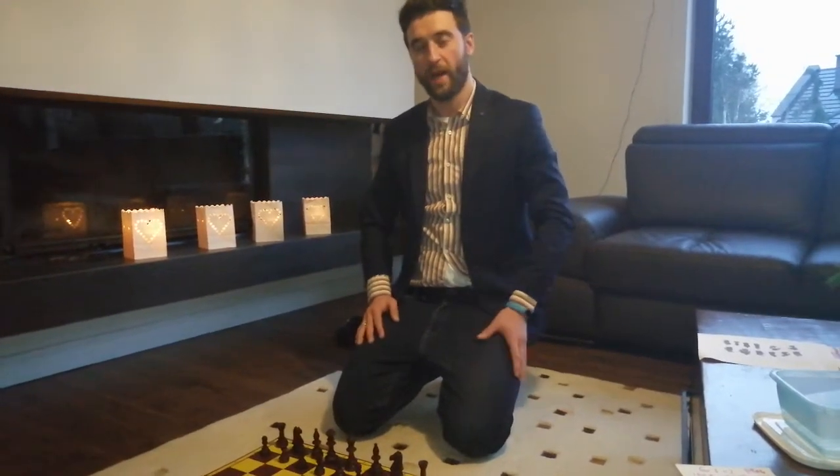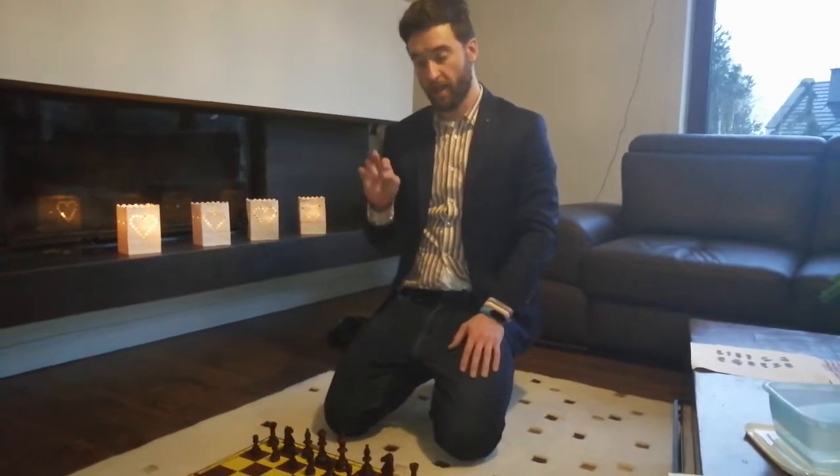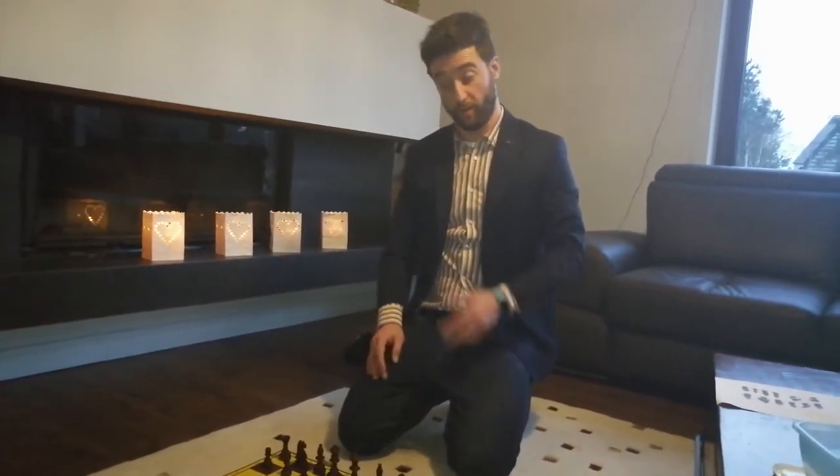Hello grade 2, welcome to our chess corner. You have two tasks on the chess boards and one task if you want on your LeeChess profile. I will be waiting from 10 o'clock till 12 to play with you. Check the link and you can play with me together on LeeChess.org.